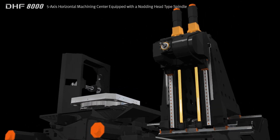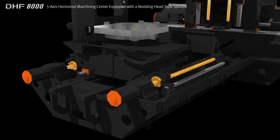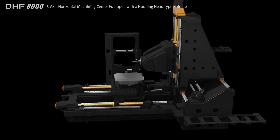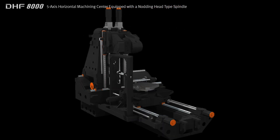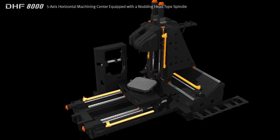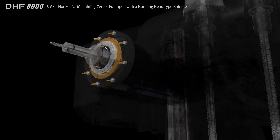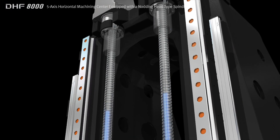The Y and Z axes are fitted with dual ball screws to ensure greater structural stability and accuracy, while the column is designed with high static and dynamic rigidity to provide optimum machining performance. Standard features include glass scales for each axis and a cooling system for the spindle and ball screws, ensuring greater machining accuracy.